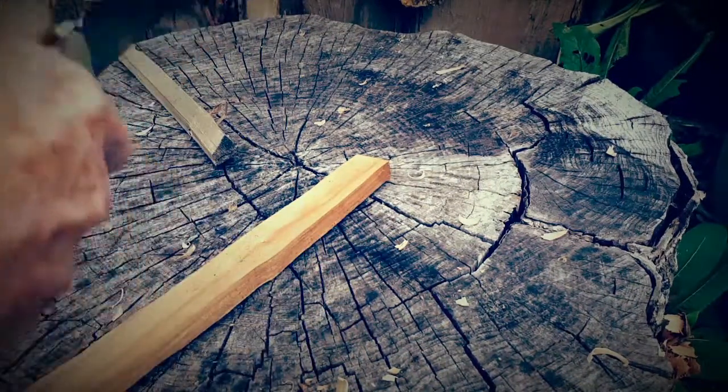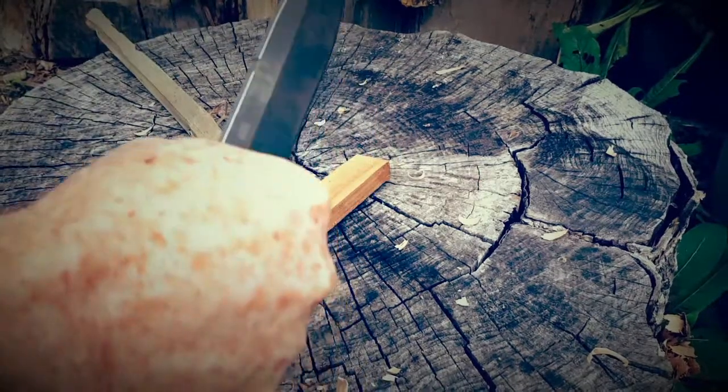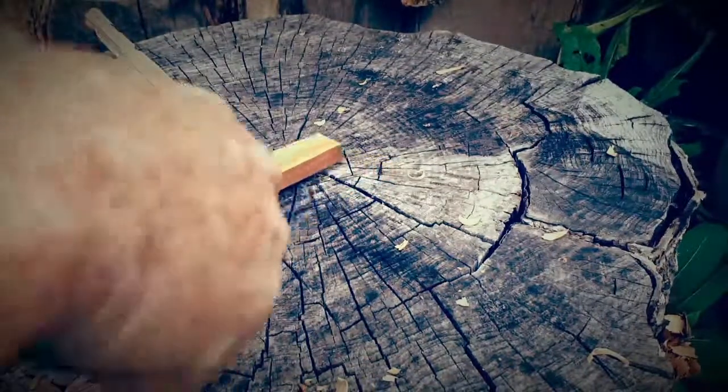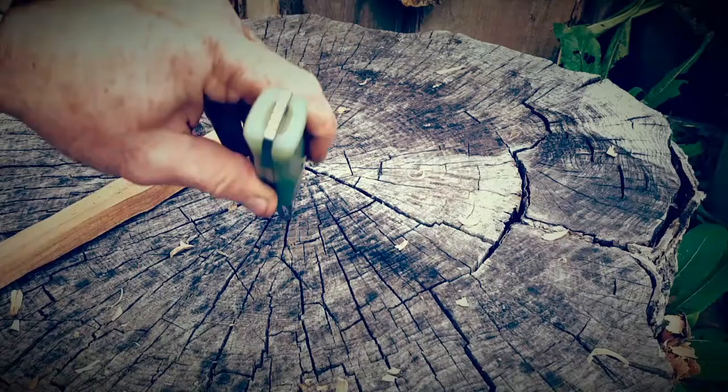Also, if you hurt your hand and you're out in the woods and you just couldn't hold a knife really well, or if you got fatigued quickly, you could use this method to make feather sticks.